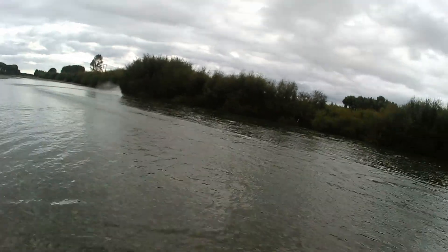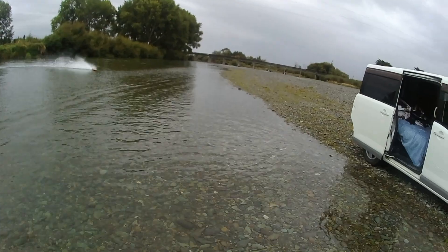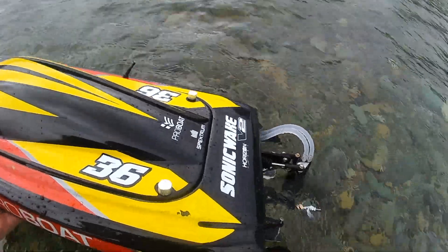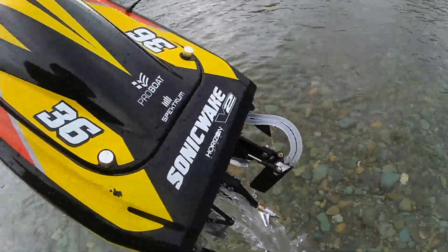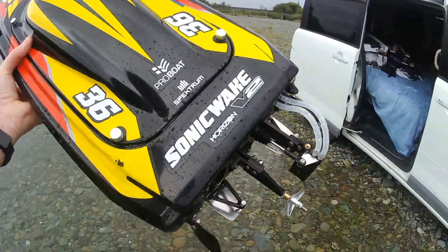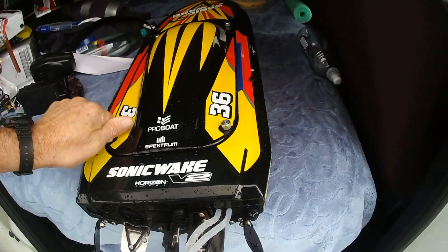One more run. What battery is it? Well, see, it's a Rocket — Rocket 4074, 2250KV. Have a look how much — what's going on inside, whether it's solder or water.